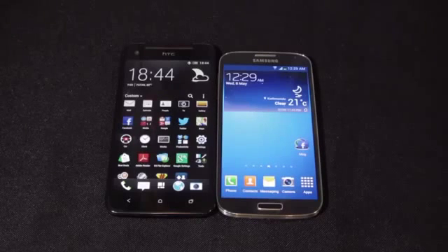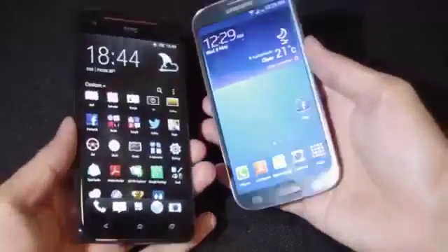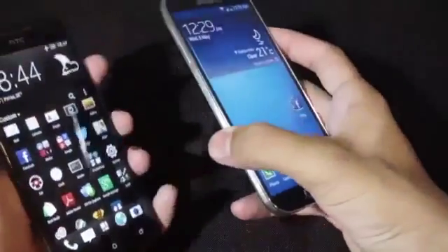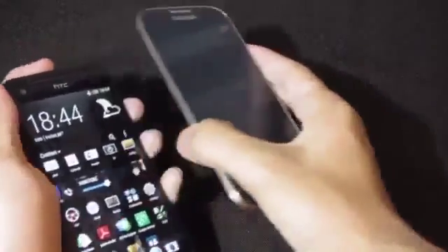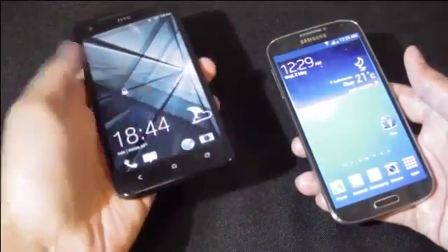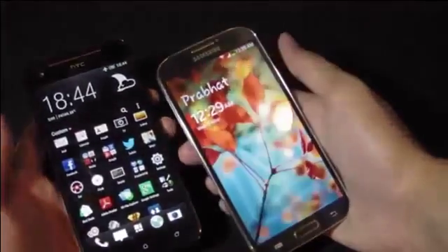Since both devices have a 5-inch display, the Galaxy S4 is far more comfortable to use with one hand and is more pocket-friendly. Aside from the Butterfly's build quality and splash-resistant screen — which isn't even fully waterproof — the Butterfly doesn't beat the Galaxy S4 in terms of hardware or physical build.